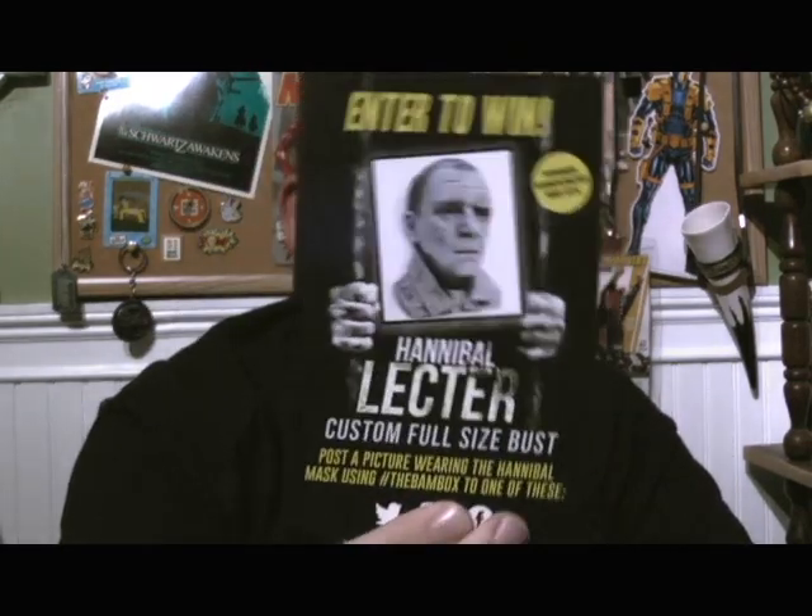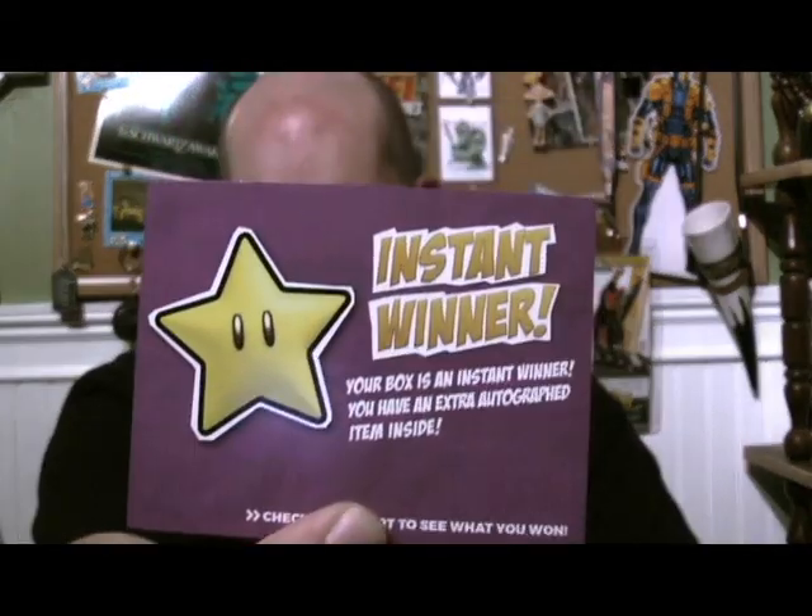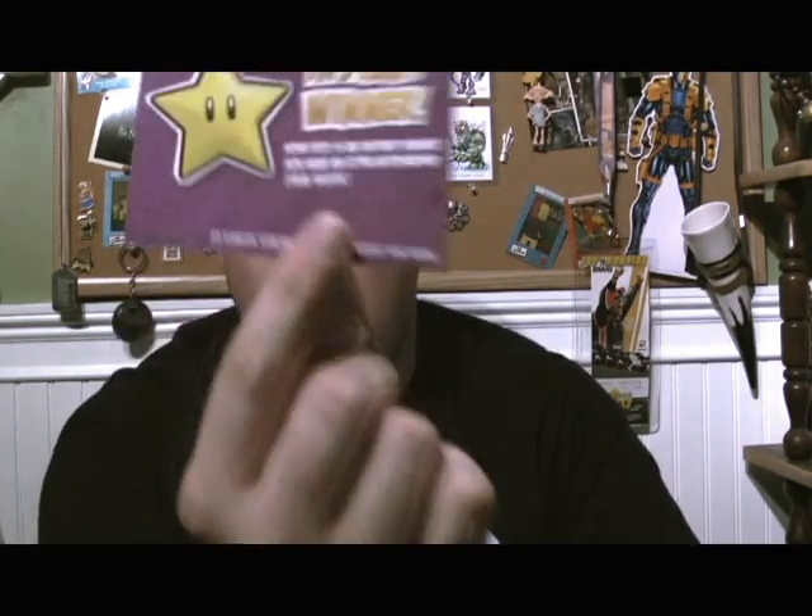With the BAM box, once you open the box up, the first thing you get is a whole bunch of cards. As soon as I open up my BAM box, the first thing I have is the contest to enter to win a Hannibal Lecter full-size custom bust. I have a blue one-up card which now has this handy little thing that tells me I have an autograph. I also got an instant winner card — I've never gotten one of those before. This box is an instant winner. You have an extra autographed item inside.